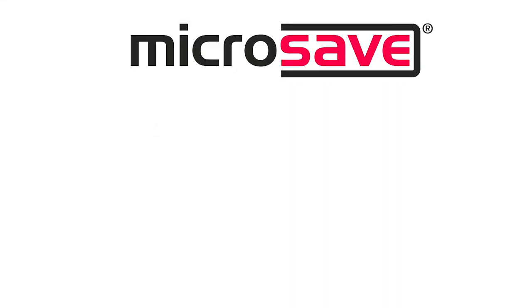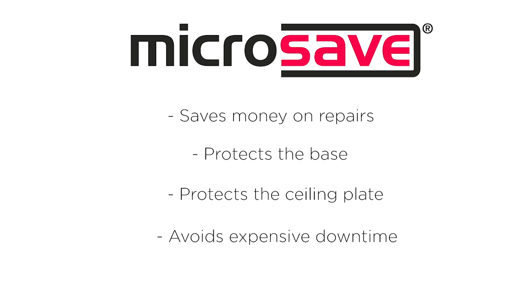Yet it costs less than just one repair. The Microsave cavity liner — something that every microwave oven should have.